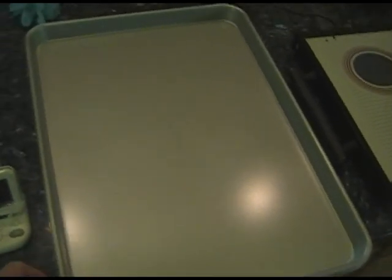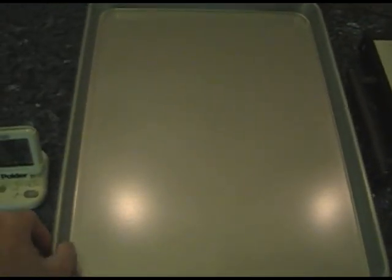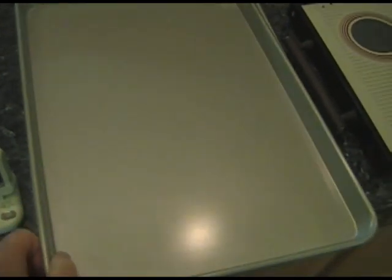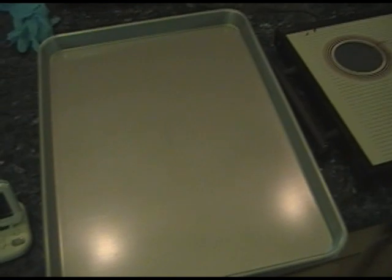You'll need cookie sheets — the kind with edges on them — so that the chopped almonds don't fall off the edge. Ideally you have two or three of these. You can buy these generally at Costco or a good cooking store.